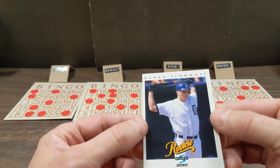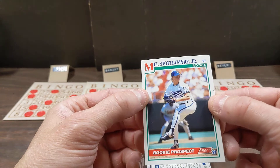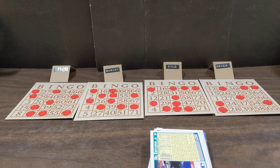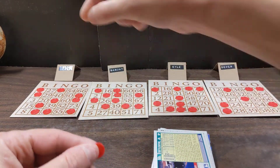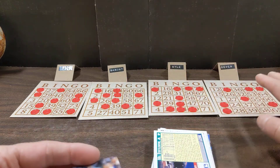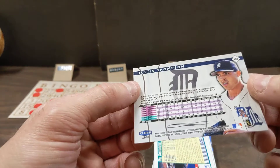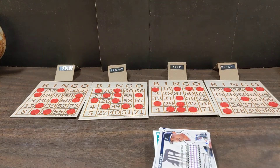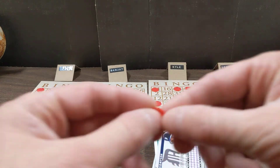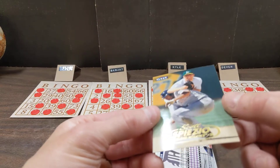Gerald Clark, card number 77 - extra. Curtis Wilkerson, card number 23 - already chosen, extra. Alex Gonzalez, card number 67 - O column, O67. One for Sanjay, one for Kyle, nothing for Devon. Erasmo Ramirez, card number 28 - I column, I28. Nothing for Paul, nothing for Sanjay, one for Kyle, one for Devon. Ed Nunez, card number 58 - G column. We are at 20 minutes; that's about the same amount of time it takes to achieve bingo in our previous games, but we've gone through about twice as many cards.